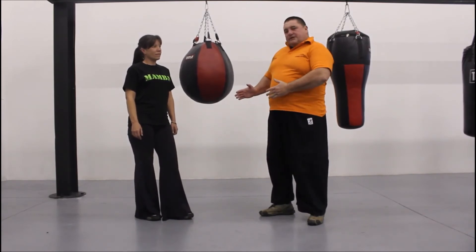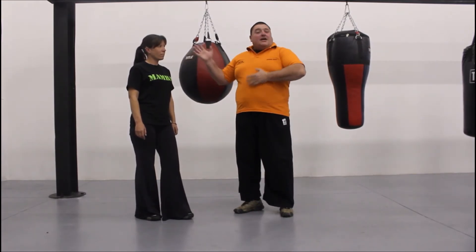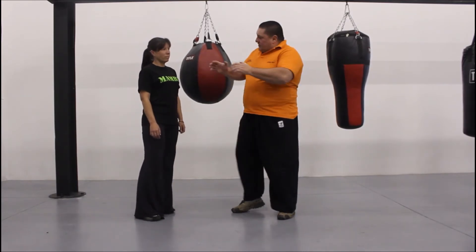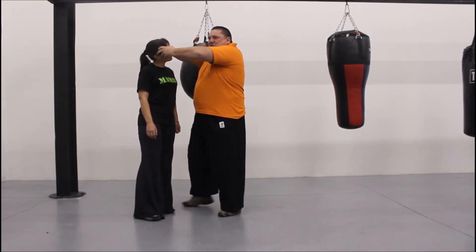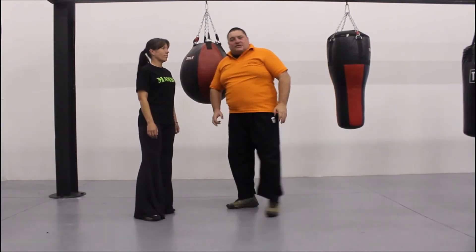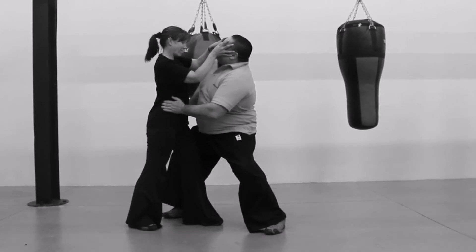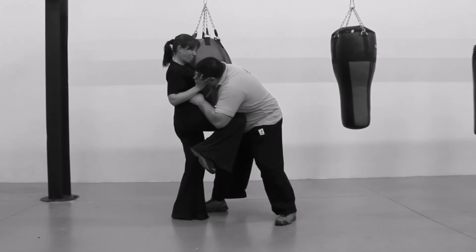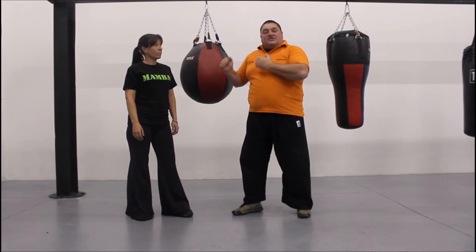One of the easiest ways to defend yourself is to destroy the person's ability to see. If he cannot see, he cannot fight. What we're going to be looking at today is using our thumbs to dig into the suspect's eye socket, right along the bridge of the nose, as deep as we can, using as much force as we can, destroying the person's eye. Then we're going to escape.